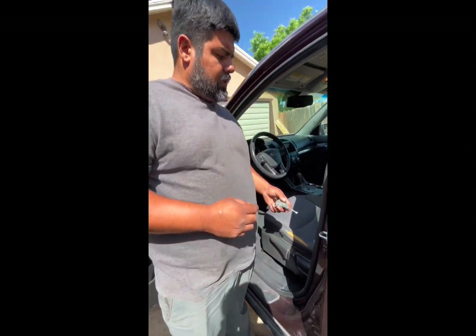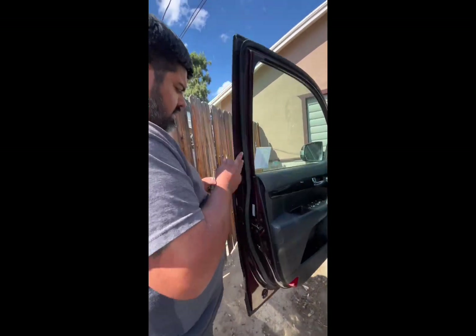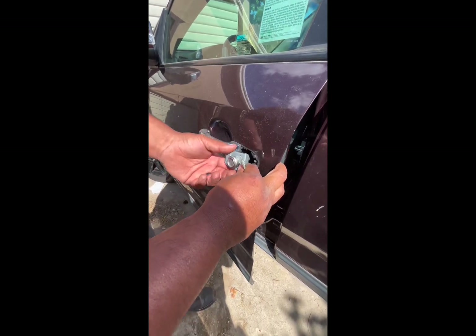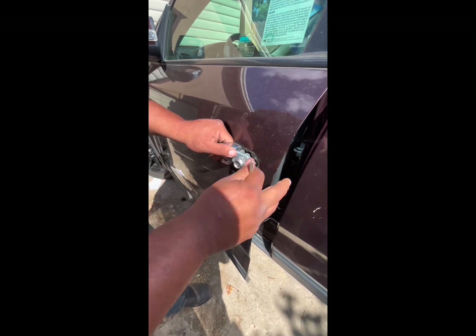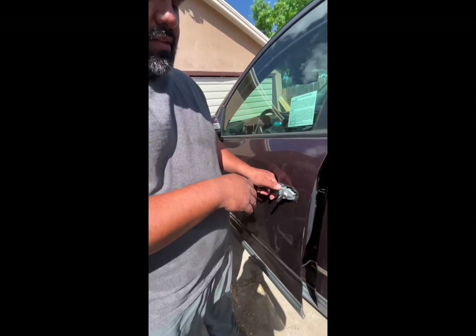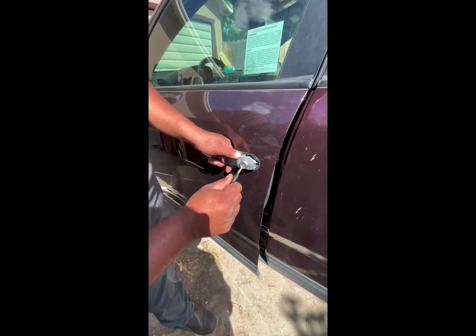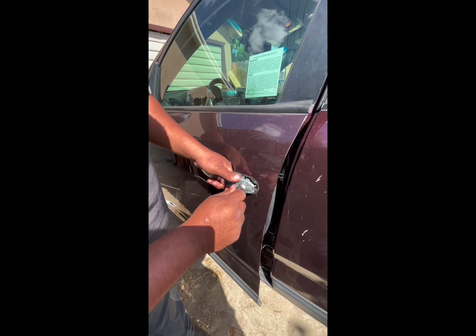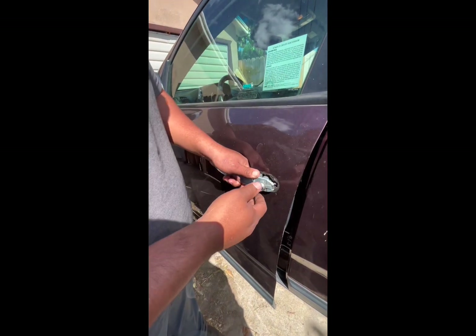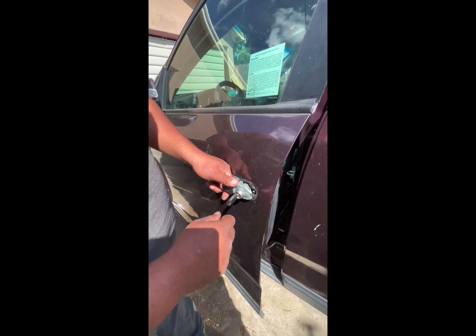This SUV — they called me because their door lock, as the title says, the factory door lock would not unlock the vehicle. More or less it was stuck in kind of an in-between lock and unlock position. The customer would put their key in and turn it to the right, and it would sometimes unlock the vehicle. They couldn't lock it at all with the key — they would have to lock it from the inside — but sometimes it would unlock on its own.